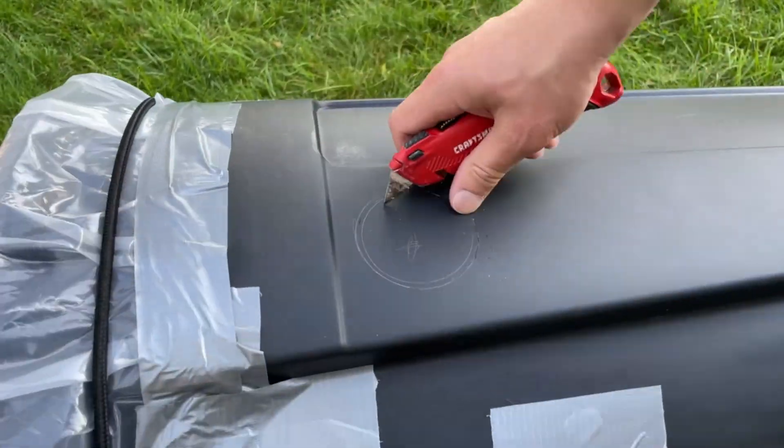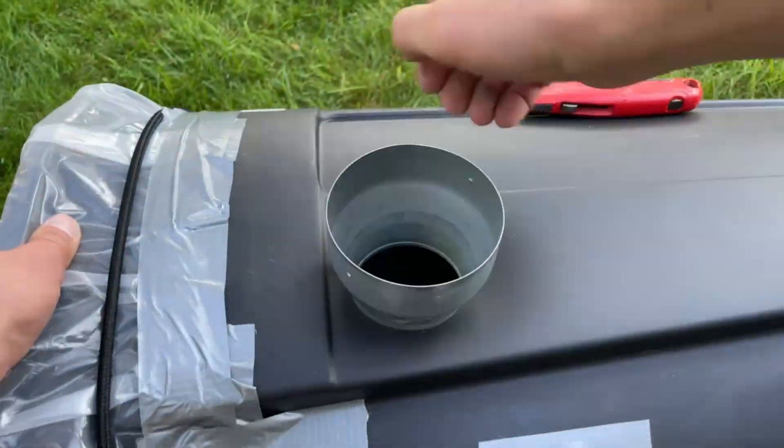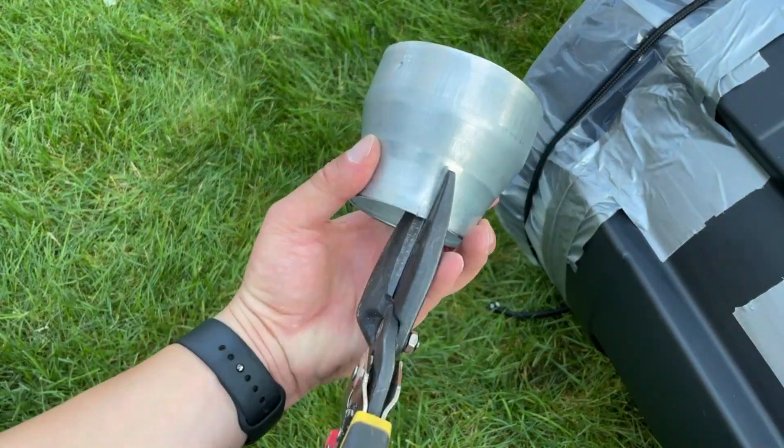Loading the smoke through the front of the cannon is a bit of a hassle, but if we can connect the fog machine to the bottom of the cannon it'll make things much more automated.